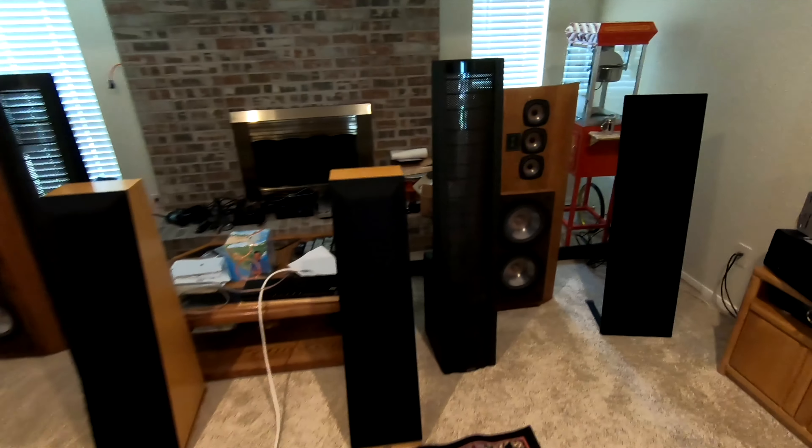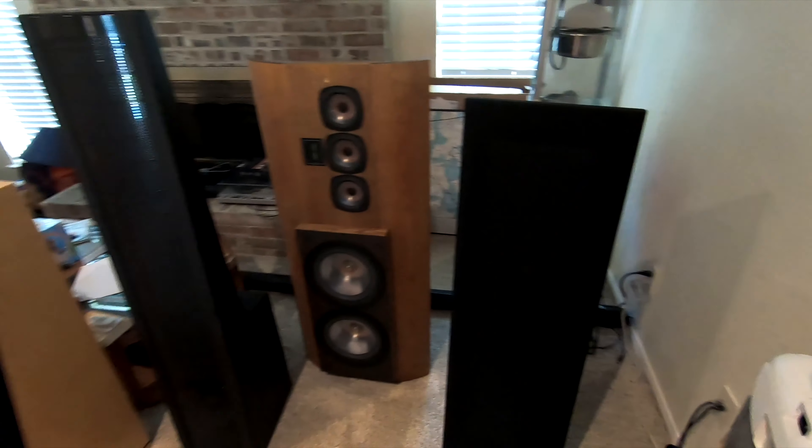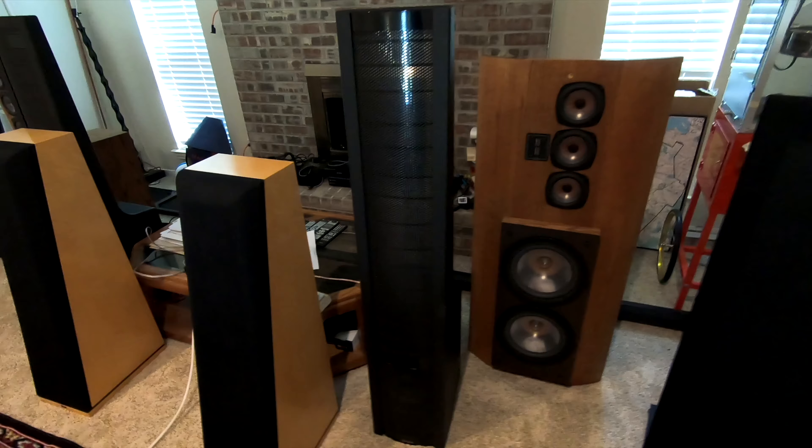Many, many options. I might ask the customer to help me out with the names of all these, but you've got a good mix here of different types of speakers.